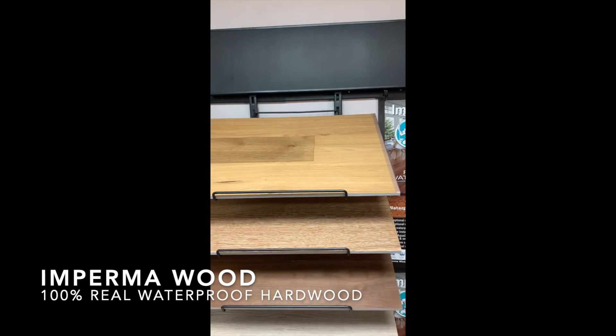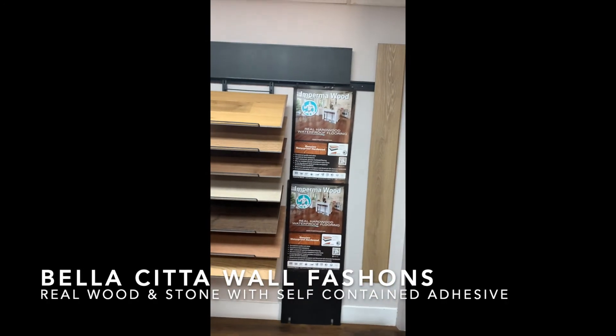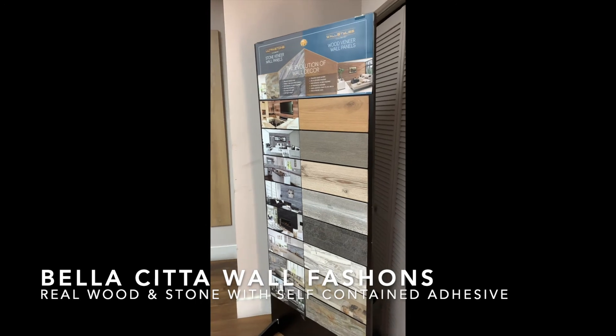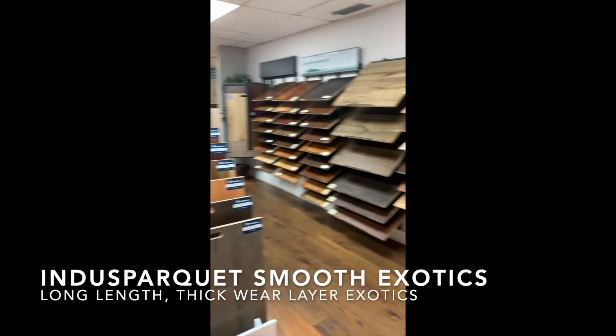We've got our Imperma Wood items over here — the new vintage European oak and smoked oak looks great. We have our Bellasita wall fashions line, a great cash-and-carry or easy-install item for our dealers.